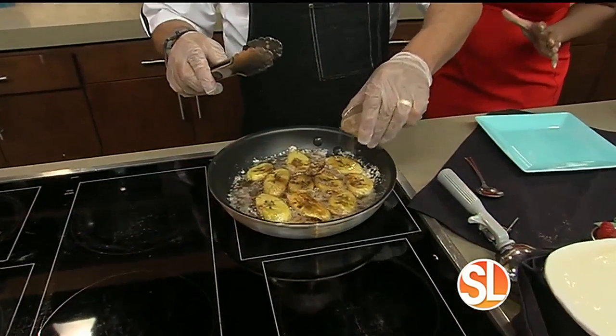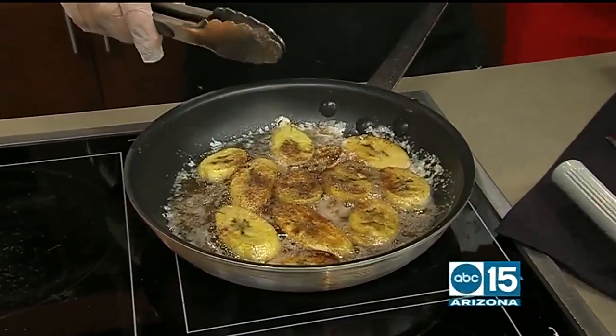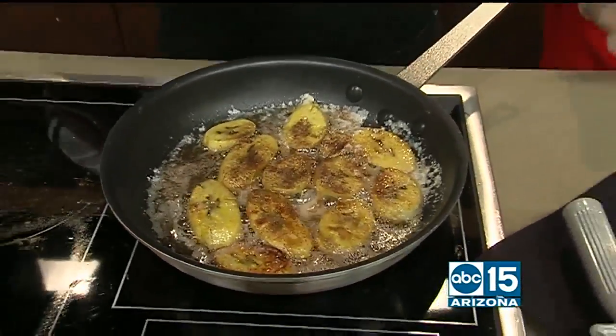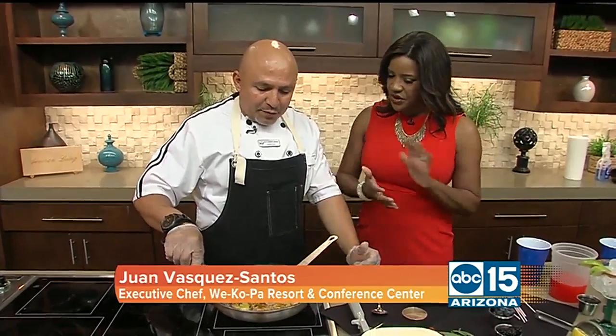I want to start with Chef Juan, because you're going to do some fried plantains for us. Tell us — you've already sliced the plantains. Well, basically, first you need to buy the plantain. It has to be really ripe. The darker the skin is, the better — it's going to have more flavor. So dark skin.